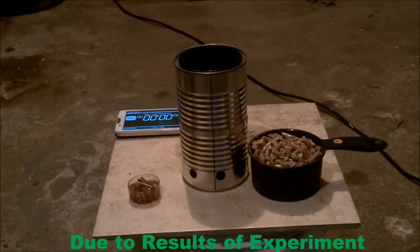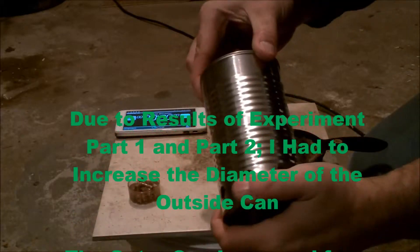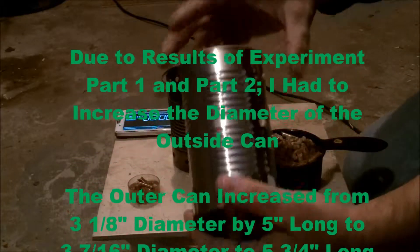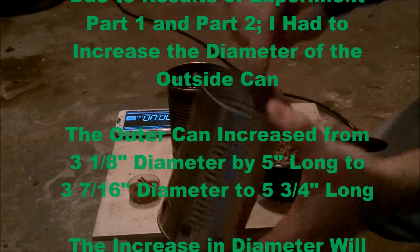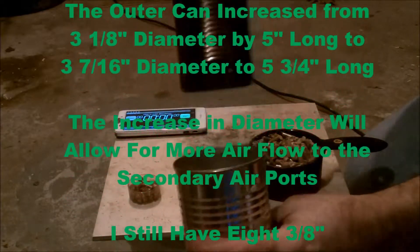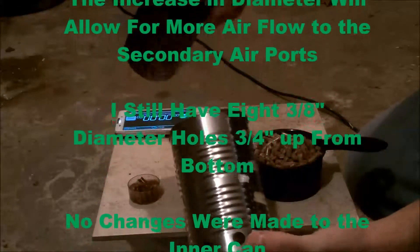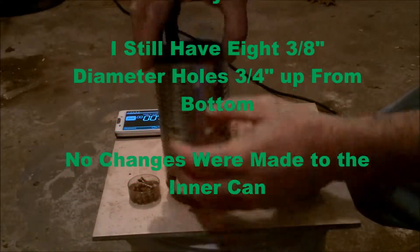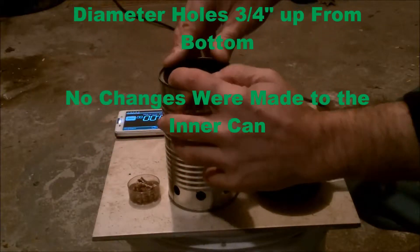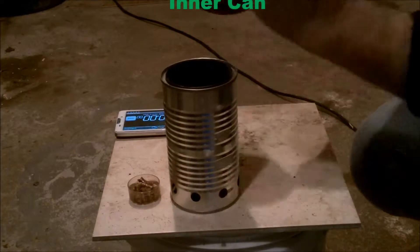Due to the results of Experiment Part 1 and Experiment Part 2, I decided that I had to increase the diameter of the outside can. I increased the outside can from 3 1/8 inch diameter to 3 7/16 inch diameter. That should allow for more air to flow to the secondary ports. We still have 8 holes, 3 1/8 inch around the bottom.